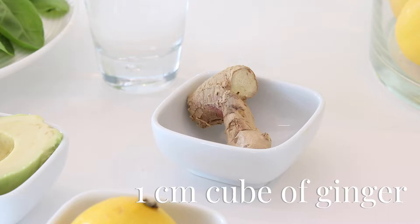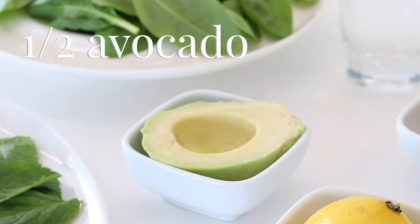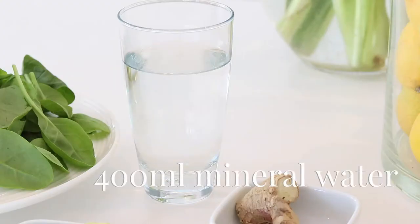A centimeter cube of fresh ginger to help with circulation, 10 mint leaves, half a freshly squeezed lemon juice, half an avocado, and 400 ml or a whole glass of mineral or filtered water.